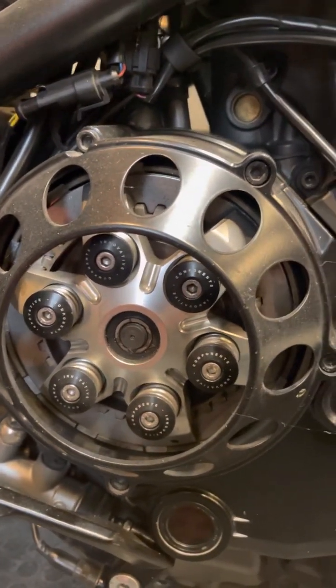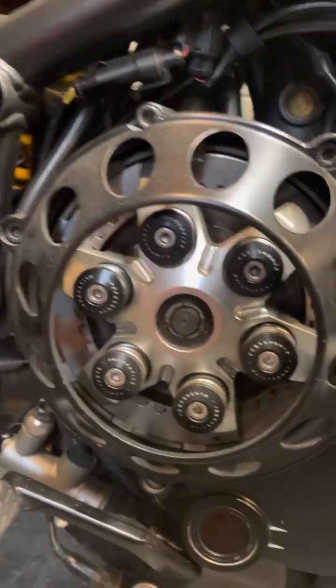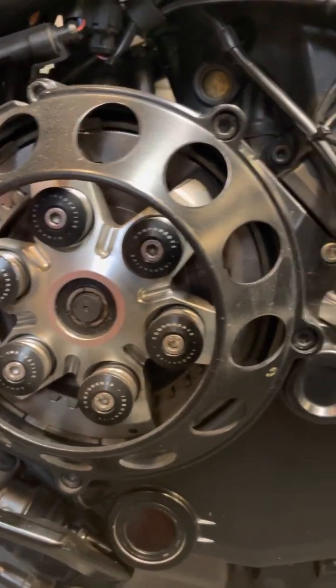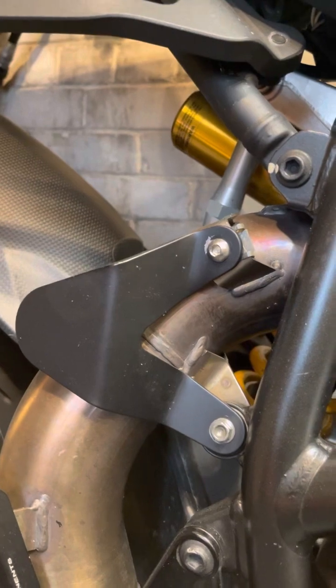The dry clutch has this open cover on it — it's just a little bit dusty — and that's a Rizoma pressure plate. These are Dukabike aftermarket footrests, this is a Rizoma heel guard plate, and that guard there.